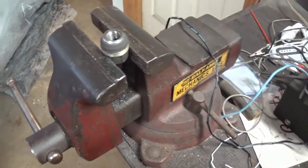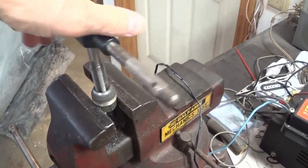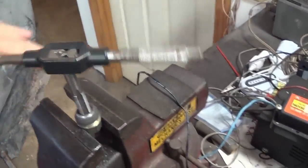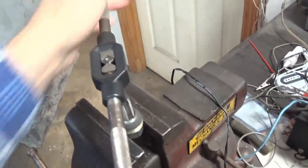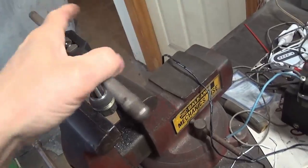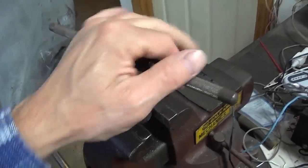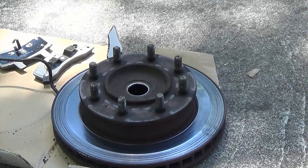I also wire brushed all the studs and chased the threads on those, and same with the lug nuts. A lot of times these lug nuts get messed up because tire shops are in a big hurry — they just stick the lug nut in the socket and zoom it on. Sometimes when it doesn't quite line up it damages the threads. I'm just cleaning them out — obviously I can do it with one hand, that's all it should take. Clean all of these up so that when you go to put it back on, you run your lug nuts up by hand first to make sure they're threading properly before using an impact gun.